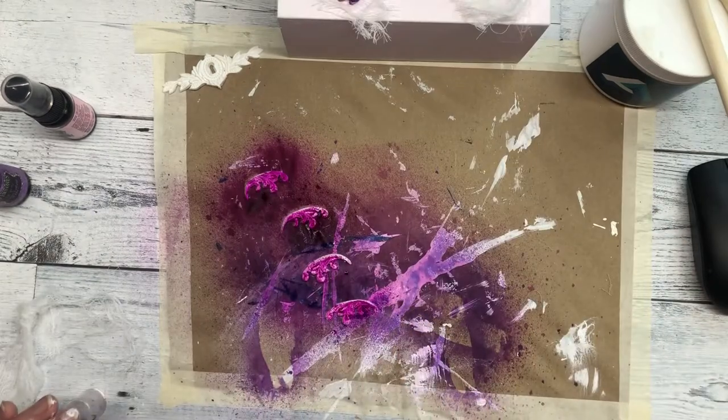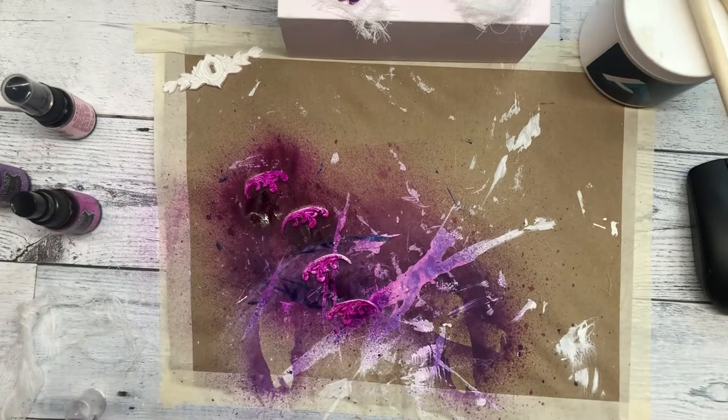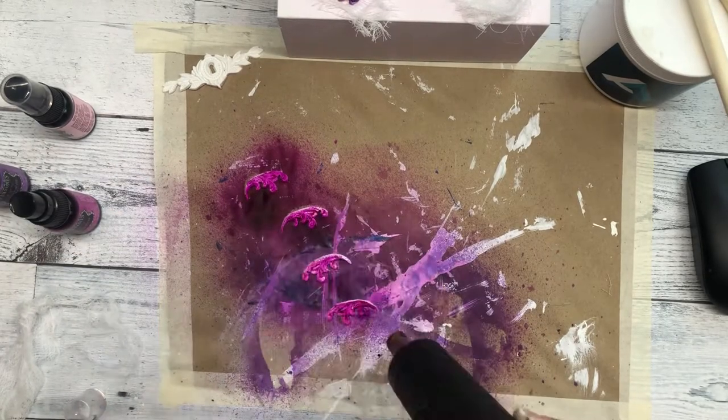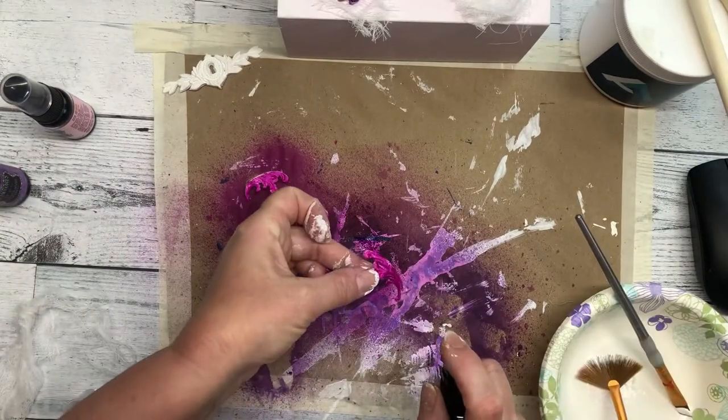I sprayed the corners and the keyhole with the Ranger Inks color Funky Fuchsia, and then I lightly brushed with white paint to soften it up a little bit and bring some of the details out.